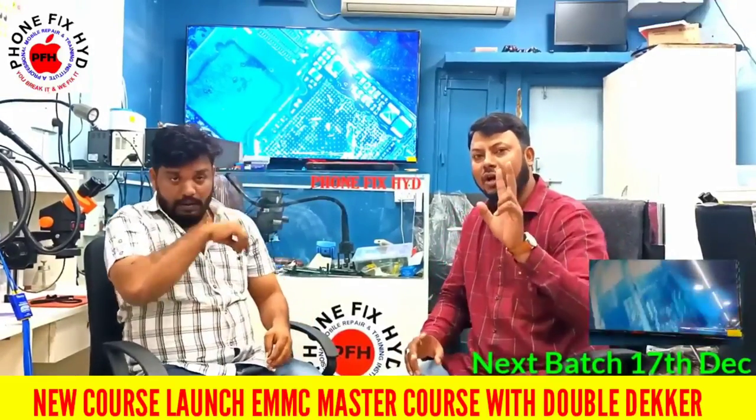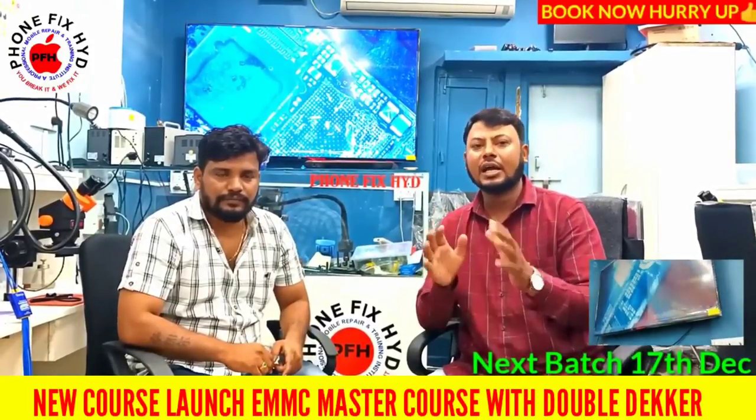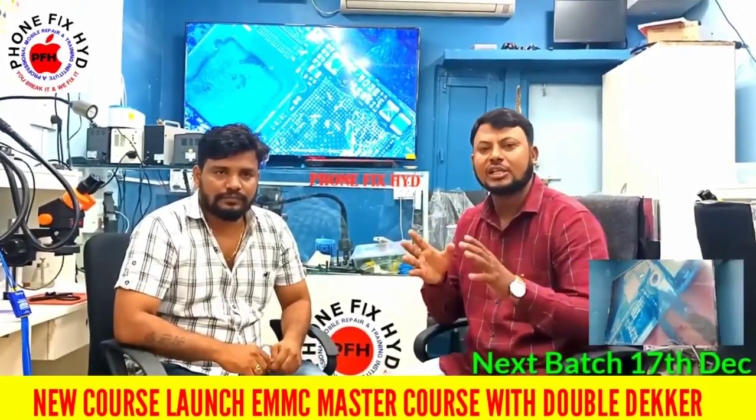The fee and next batch details: the next batch starts December 17th. If you want to book, booking has already started. Call or WhatsApp for details if you want to learn.